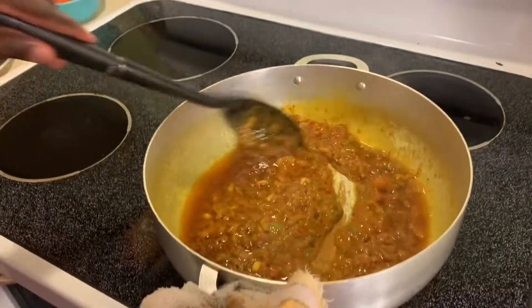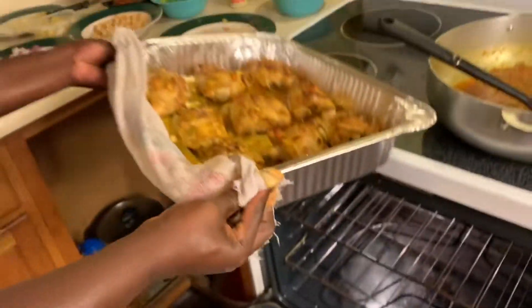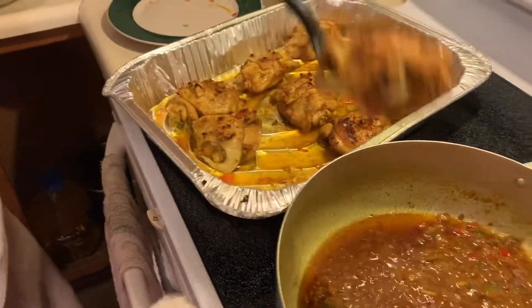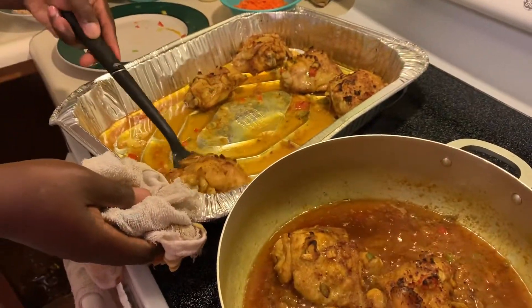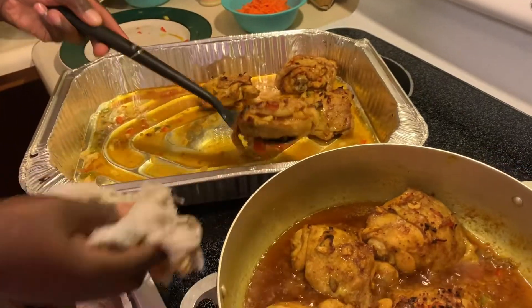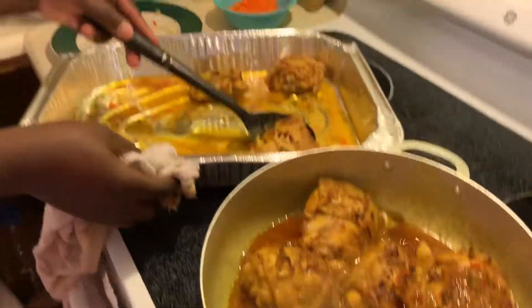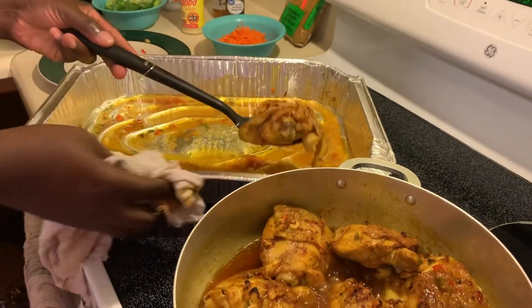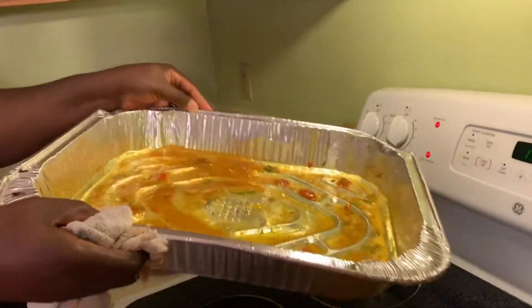Our chicken is done. I'll turn the oven off first and then pull the chicken out because our sauce is almost done. See how creamy and thick it is — the rest of the ingredients will come around. Now what we're going to do is lay the chicken in our sauce. Don't forget to dump the excess sauce from the chicken, make it work everywhere and then turn it in.